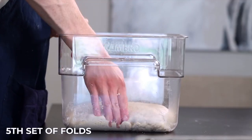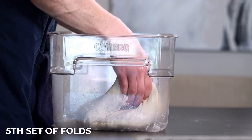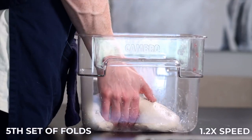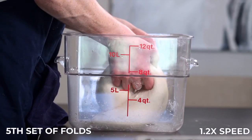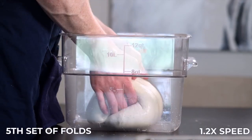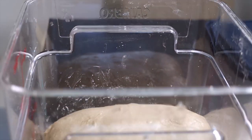After that 25 minutes it's time for the fifth and final set of coil folds. Perform folds on each of the four sides as you did last time. If you see any large bubbles on the surface, go ahead and pop them so they won't end up in the final bread. The dough should be really soft and airy now and about 20 to 30 percent larger than when you started the bulk rise. If it doesn't seem quite ready yet, throw it back in for another 25 minutes and do another set of coil folds. Assuming it looks ready, set it aside for about 10 minutes to let it relax.